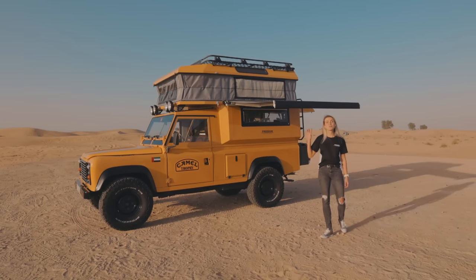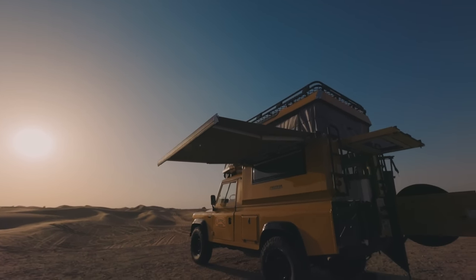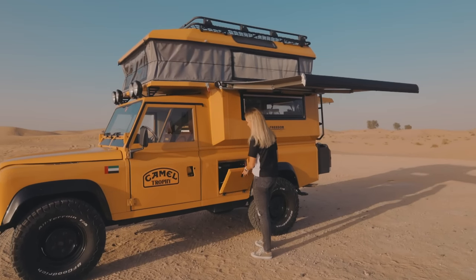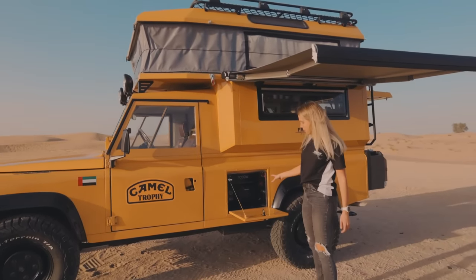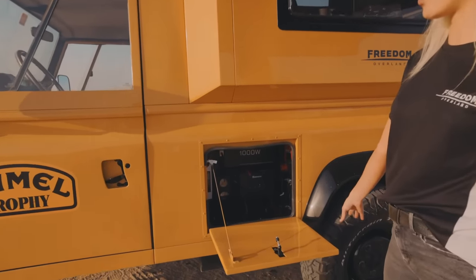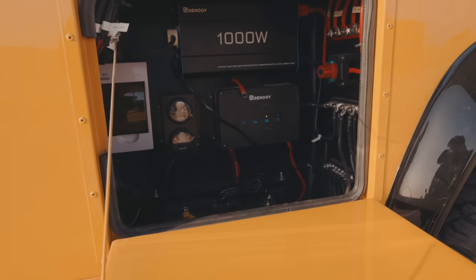On this side of the vehicle, you have your Fiamma 2 meter freestanding awning. The compartment over here is your electrical compartment. It has your 100 amp power Renogy battery, as well as a 1000 watt inverter. You'll find your water level meters there too.